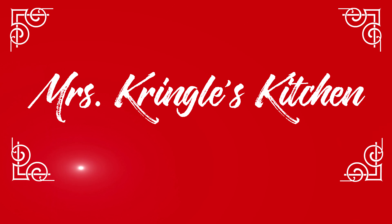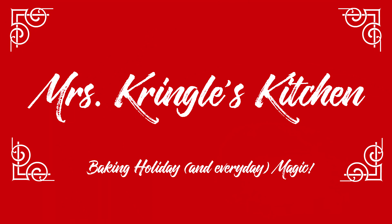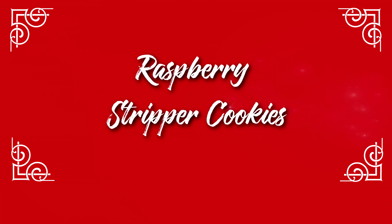If you haven't already, make sure that you hit that subscribe button and click the bell so you can get more of my recipes. For returning subscribers, welcome back.